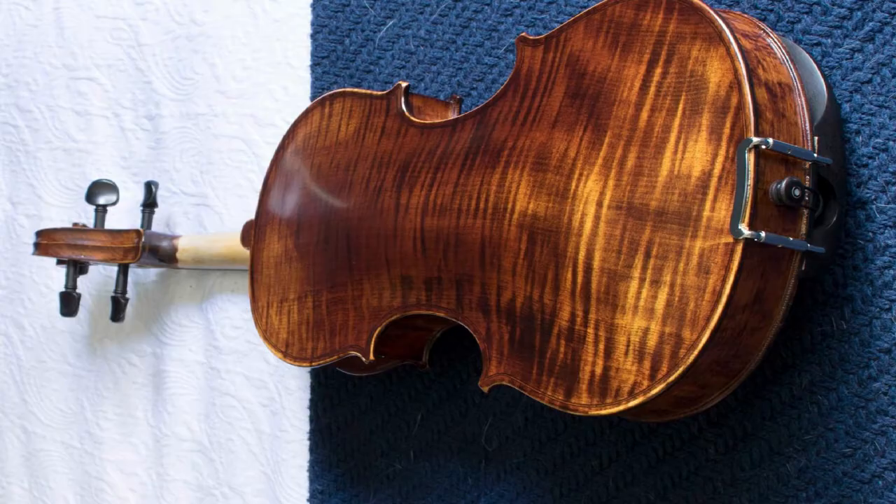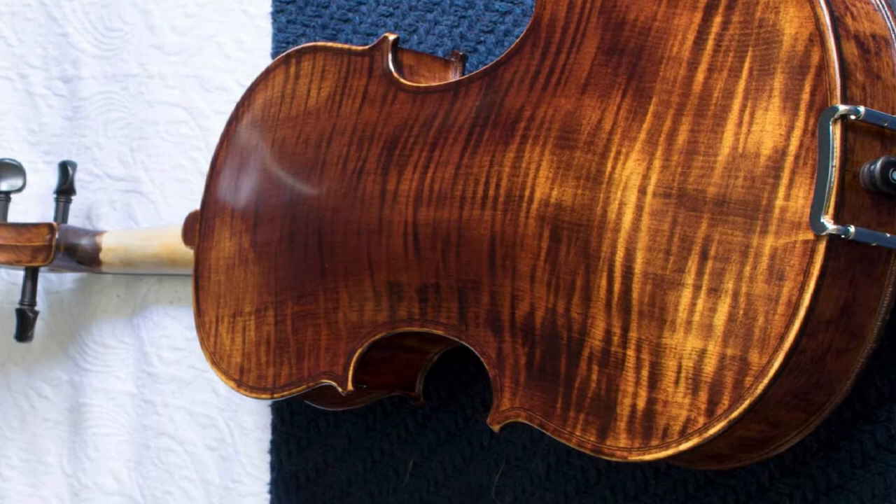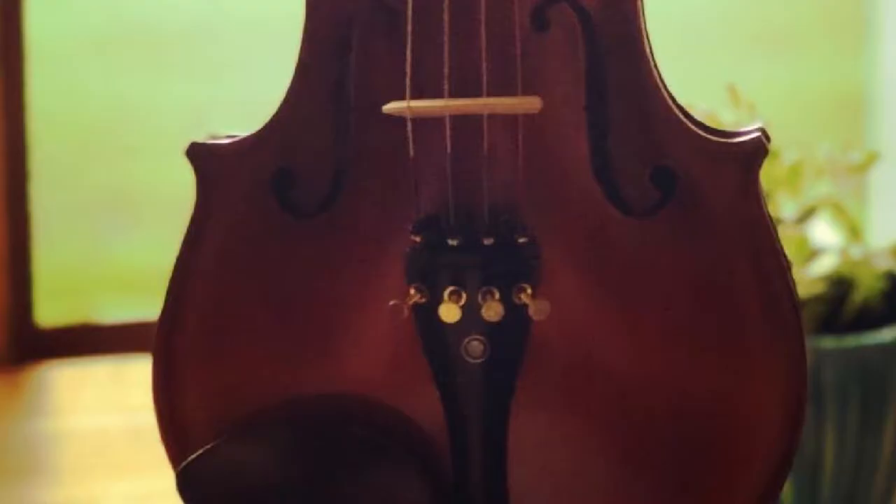The MV 500 is available in 1/2, 3/4, and 4/4 sizes and carries a one-year warranty. Made in China, all Mandini instruments are inspected and tested at the factory and again at their distribution center in Los Angeles.